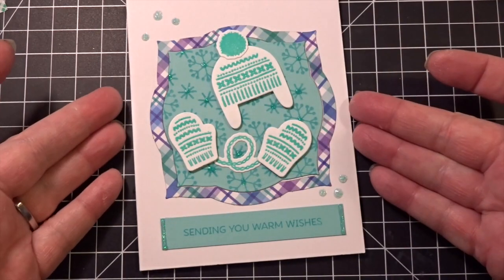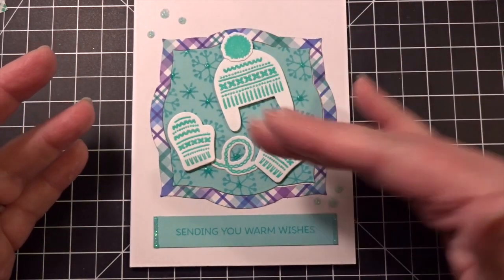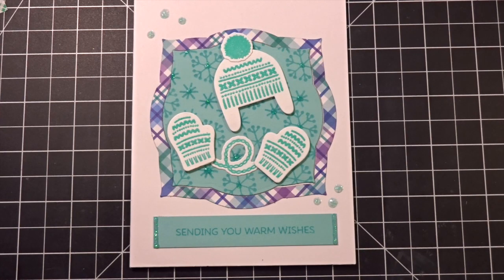So there we go — there's a simple sparkly embossed card that you can send to anyone for any occasion, really. Sending You Warm Wishes applies to all different sorts of things — you could send this as a greeting to say hello, or turn it into a holiday card, or anything you want. I hope you enjoyed this little project. It was actually quite easy and I was just going through things in my stash. When I saw that stamp set and the dies, I just got all excited thinking about sweaters and cold weather and snow and all of that. I hope you guys are having fun wherever you are and getting a chance to play with your own crafts. If you liked this video, please remember to click like — I would appreciate that very much. Thank you for taking the time to watch this. I'll see you all again real soon. Bye bye.